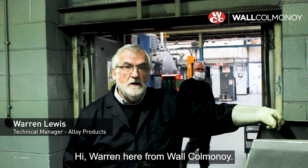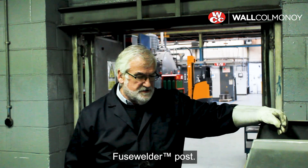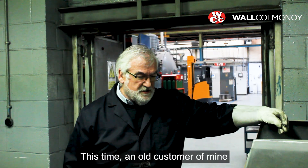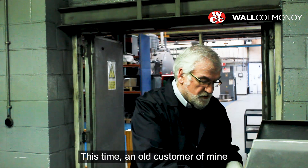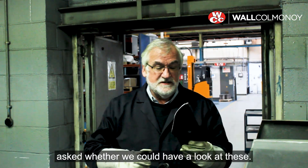Hi, Warren here from Walk-On-Mannoy. We're going to do another fuse welder post. This time, an old customer of mine from many years ago asked whether we could have a look at these.